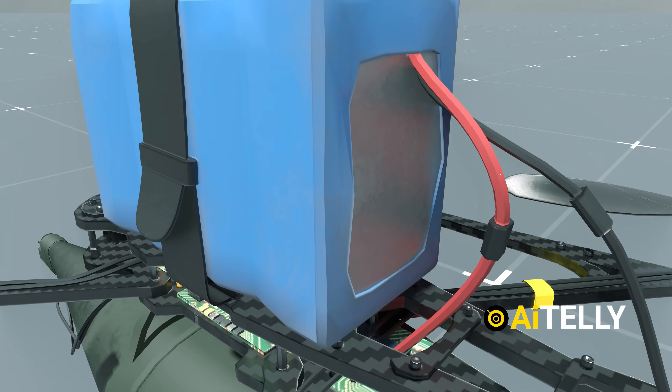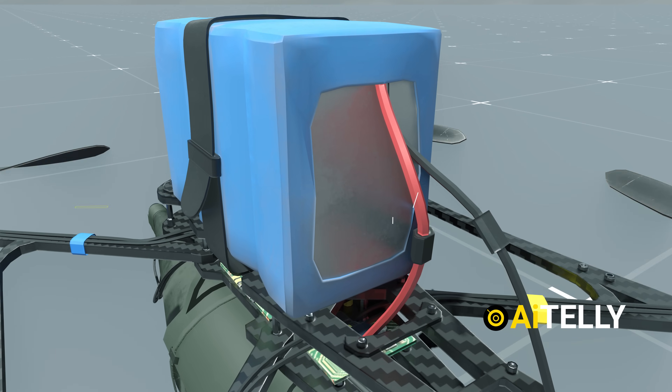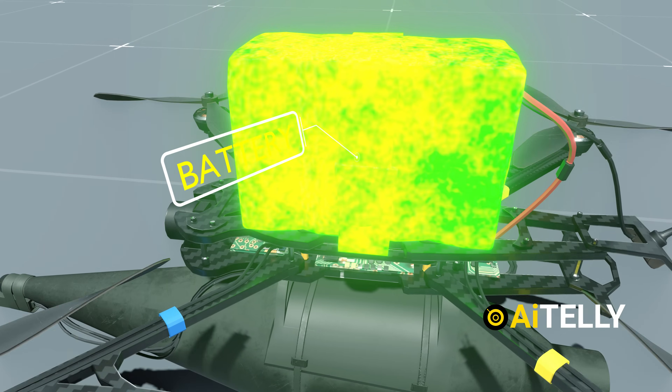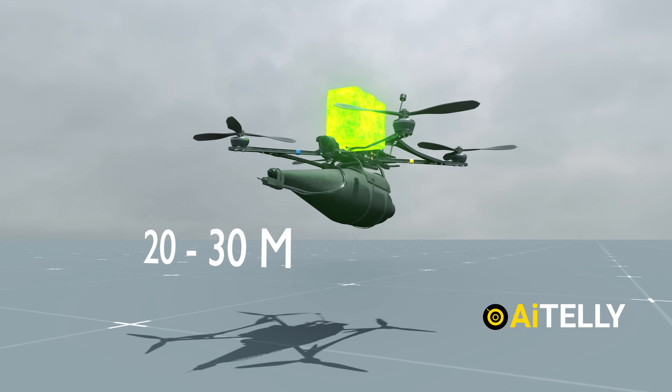Moving to the back of the drone, we find the cables that connect the motherboard to the power supply, which is provided by the battery. The battery is one of the heaviest components of the drone due to its energy density. Depending on its size and capacity, the battery can power the drone for anywhere between 20 to 30 minutes.